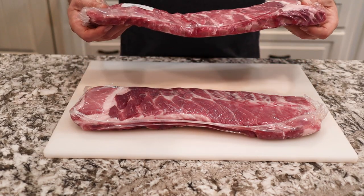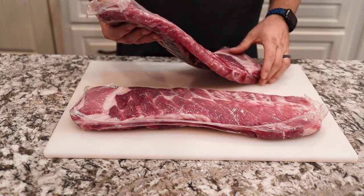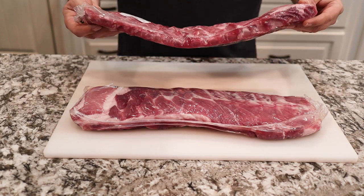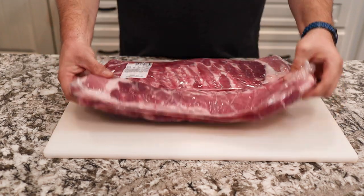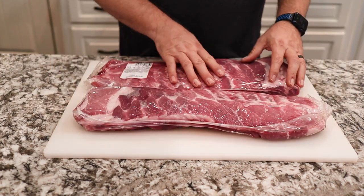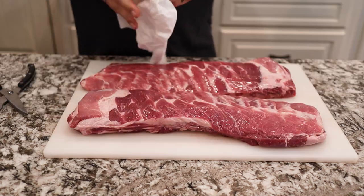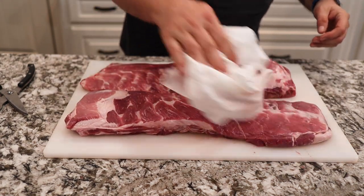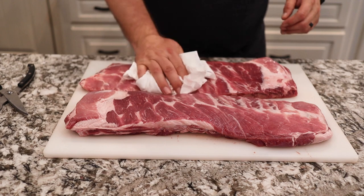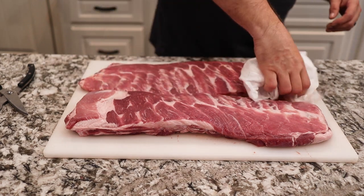We were able to pick these up on sale for only $1.77 a pound from our local grocery store, or HEB for you guys in Texas. They're not as meaty as you'd like them to be, but they still have some pretty good meat on them — one's a little thinner, one's a little thicker. First thing we're gonna do is pat these dry with a paper towel. We don't wash them off in the sink; just pat the moisture off. Then we're gonna add back a binder in a minute.